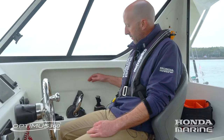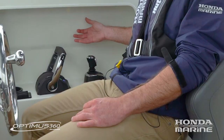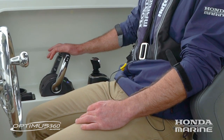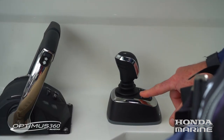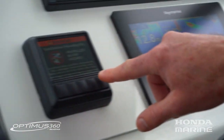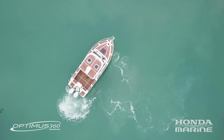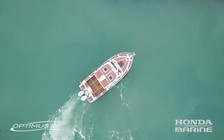Here we are out of the marina, showing you how the joystick system comes together. At the moment we've got full control from the traditional twin binnacle remote control. All I need to do is reach back, take command of the joystick — this is now disengaged, the joystick is now fully engaged — and we're off. Forward goes forwards, and it's all proportional, so the more joystick you apply the faster the boat goes.